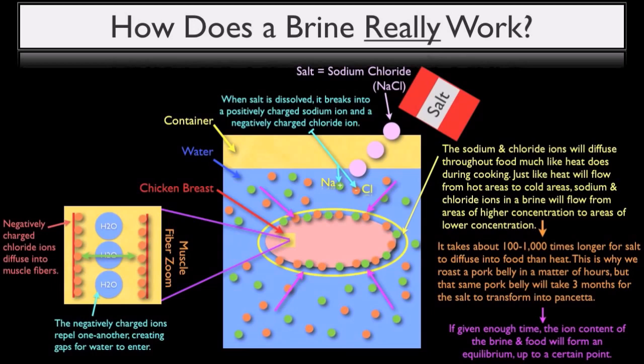Remember that I finished our previous brining video with the statement that soaking meat in plain water will increase its water weight through diffusion, but the meat will not absorb as much water as if salt were present. This is why that is true. The negatively charged chloride ions create larger than normal gaps between protein fibers by first diffusing into the fibers and then repelling one another, which in turn allows extra space for additional water to diffuse into the protein being brined.